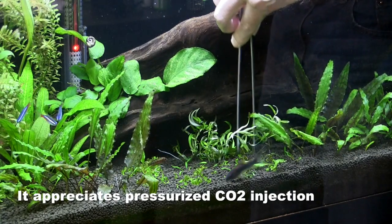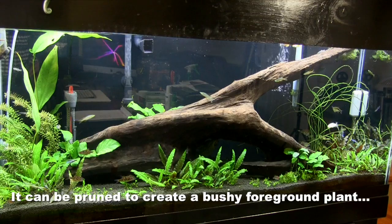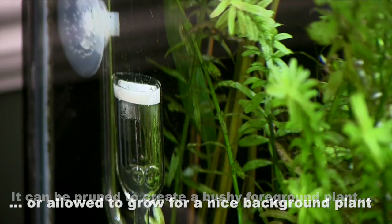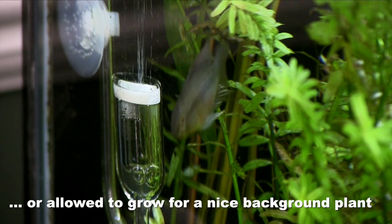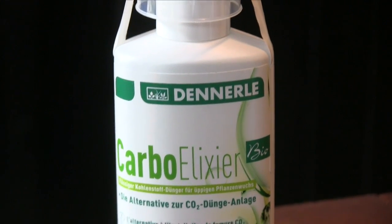This is part of my huge driftwood project — it's a work in progress, but going very well. I'm using some fertilizers from a German company called Dennerly, and I've started using my gas CO2 system once again on this aquarium, just cranked it back up as of last week. I had it sitting there while I was trying some liquid CO2, which was working very well, but I ran out of it.